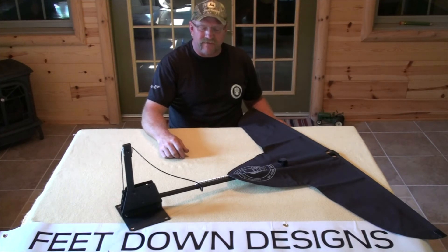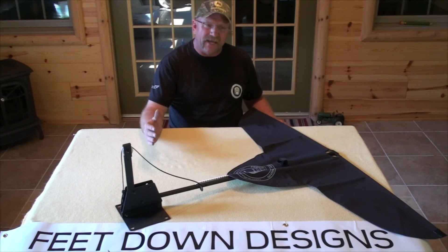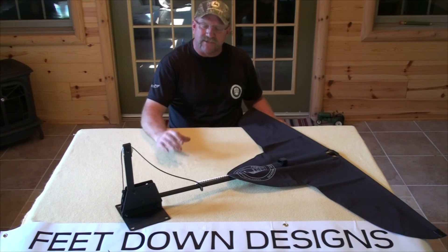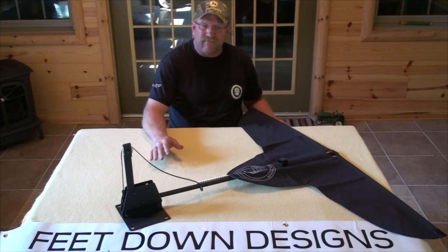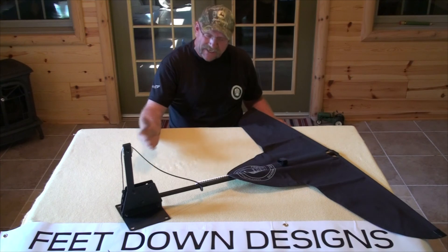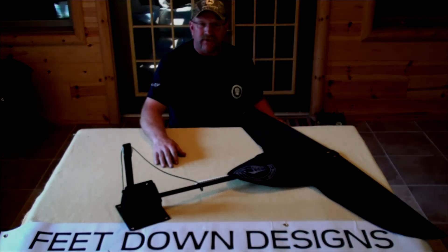That concludes the assembly portion of these video links. If you'd like to visit our website, FeetDownDesigns.com, there will be additional links to our YouTube channel — one of which is Practical Field Use, which walks you through your initial setup and incorporating this integrally into your spread, plus things we've learned over the past couple of years while prototyping this. There's another link called Tips and Tricks, covering how to operate two flags from a single string, different positioning, and different mindsets. We'd love to hear any thoughts you have as you incorporate this into your hunting spread. Thanks again for choosing Feet Down Designs for your goose flagging needs. Happy hunting.